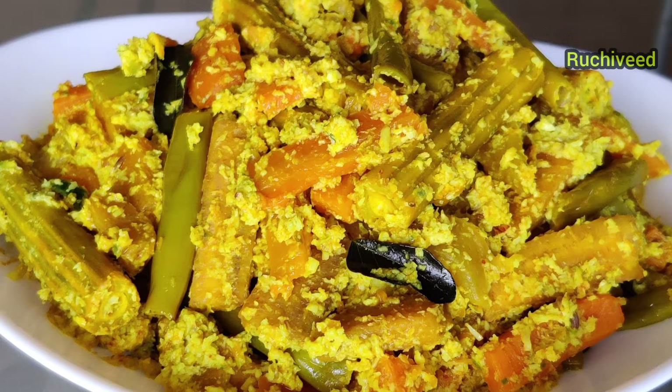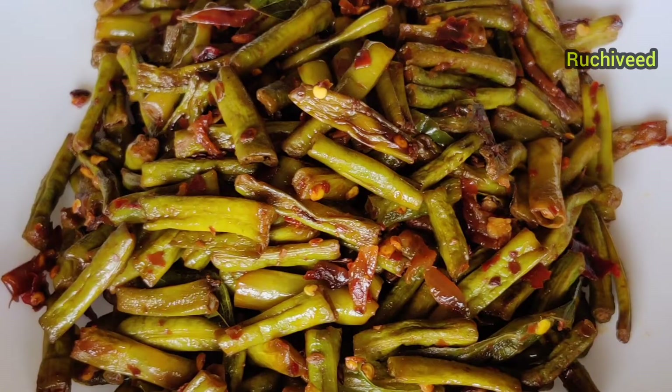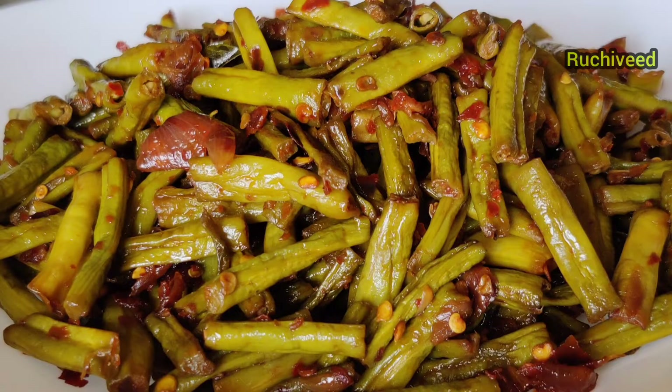Hello friends, today we have two recipes for this special avial. Please do subscribe to our channel for more videos. So, let's try the avial.